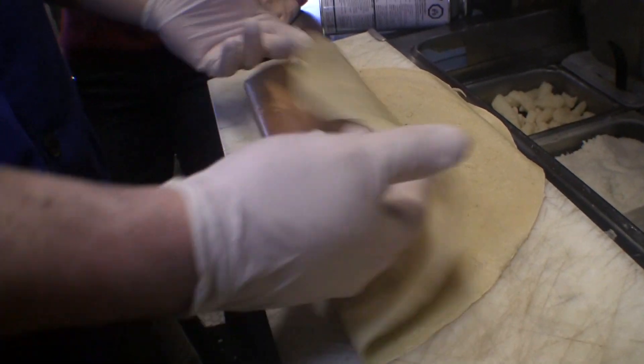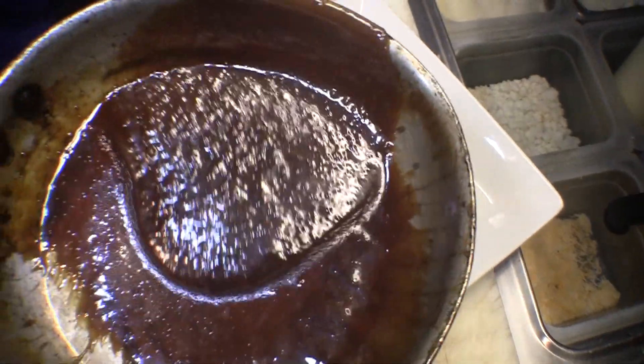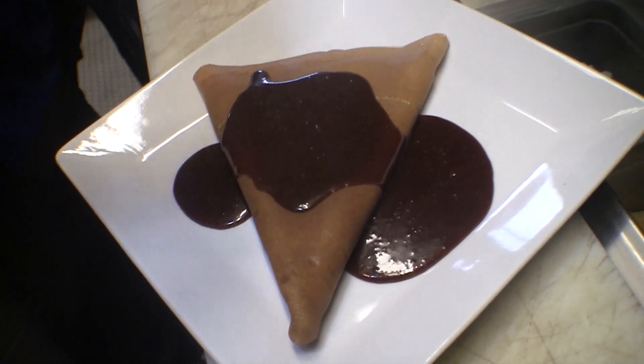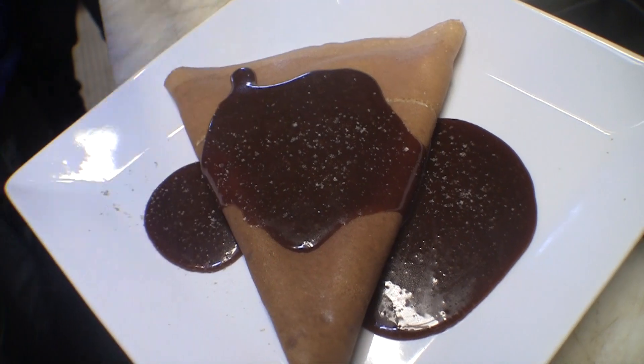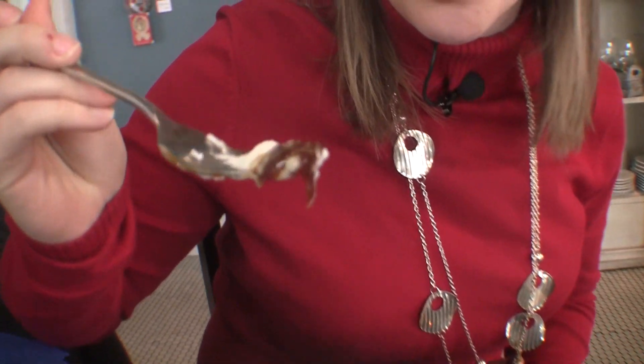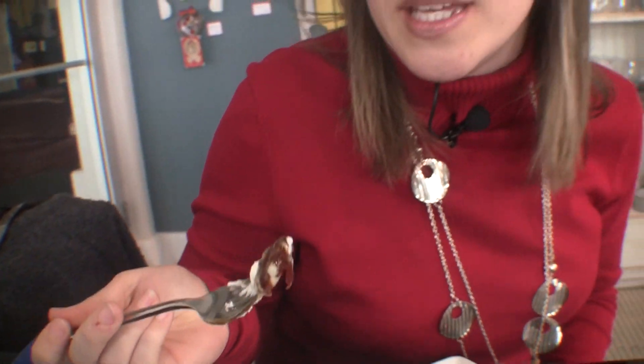Alright, so we've got our nice hot fresh crepe here. Get a nice healthy dose of our homemade caramel sauce, and then we actually grind fresh smoked sea salts for every crepe. Look at how soft this caramel is — it's not like candy. This is like syrupy, goopy goodness, fabulousness.